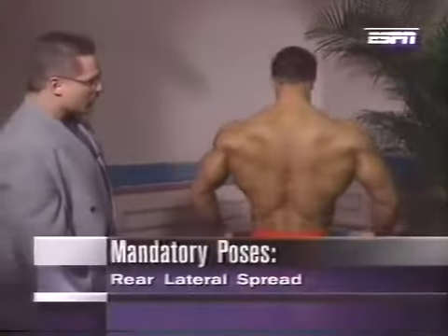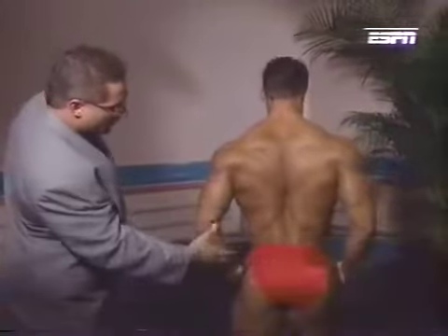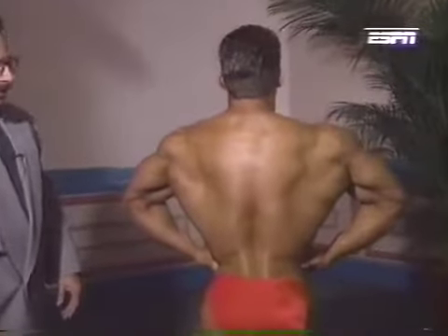Finally, the rear lat spread. In this pose, Vince can make himself look narrow to begin with. He shows off his muscularity at the bottom, thickness at the top — and watch what happens: he pulls into a beautiful V taper.